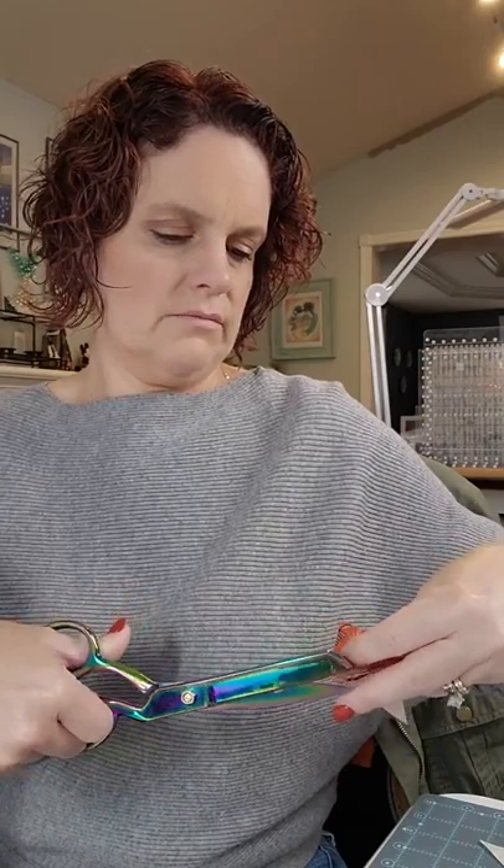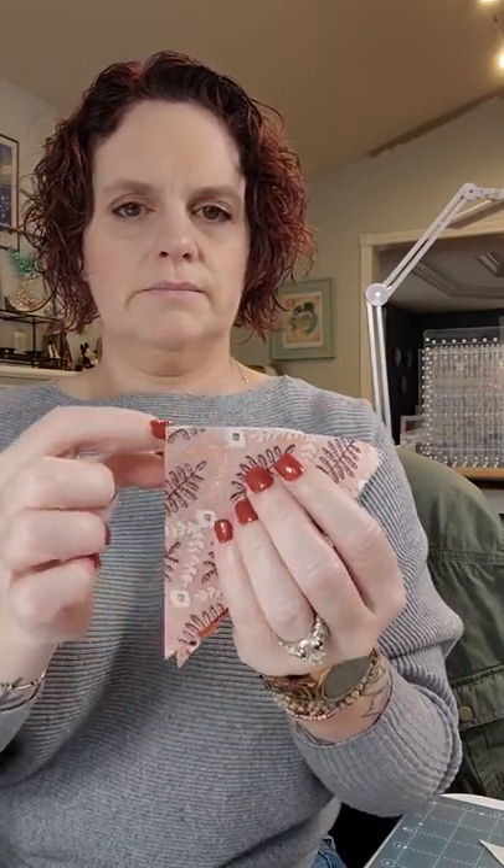Take these two units right sides together and sew them. You should be able to match up this 90-degree corner. If those dog ears are bugging you, find your scissors and trim those off so you have a straight 90-degree edge. Then match that up and sew your quarter inch, making sure all those lines and triangles are matched up.